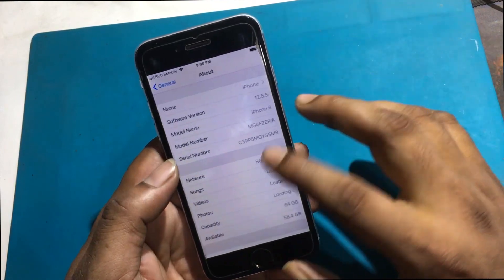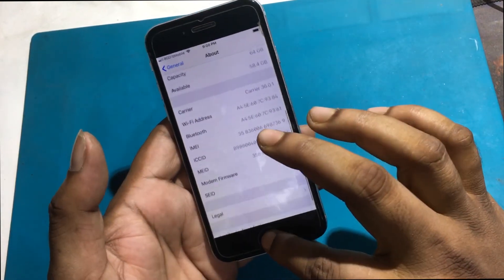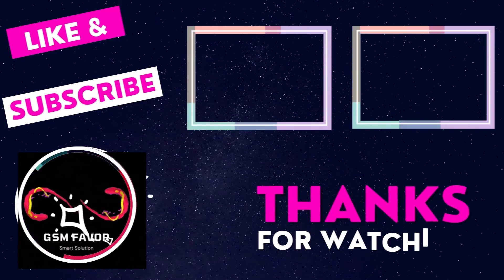Stay tuned by subscribing to our GSM Favor YouTube channel for tutorial tips and tricks to unlock more new smartphones like this. Thanks for watching.